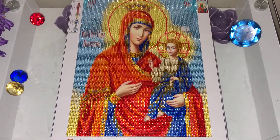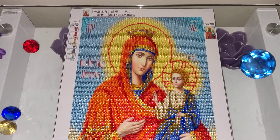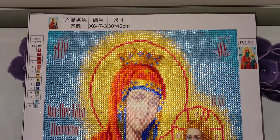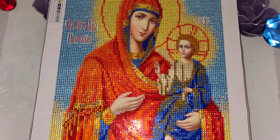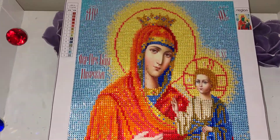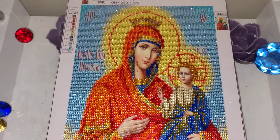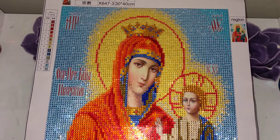This is the icon of Virgin Mary that I purchased a few months ago on AliExpress. It is a partial diamond painting kit that uses only crystal drills — sparklers, so to say. The face and the hands of Virgin Mary and of Jesus are not diamond painted. This kit came with 14 colors.